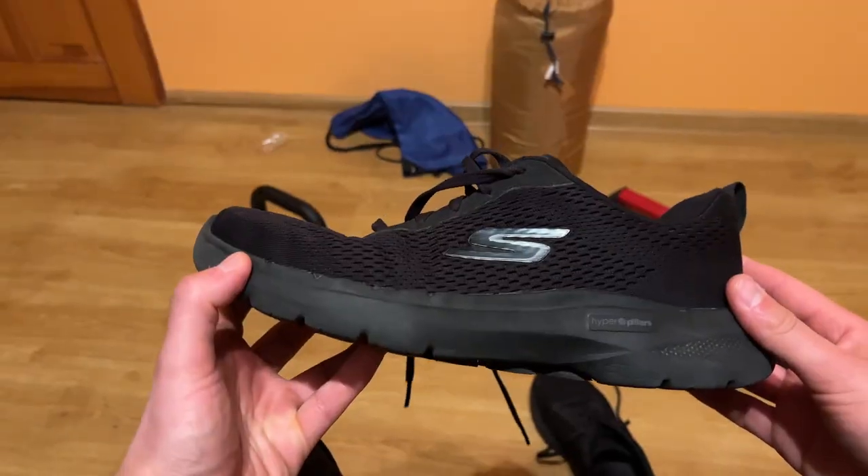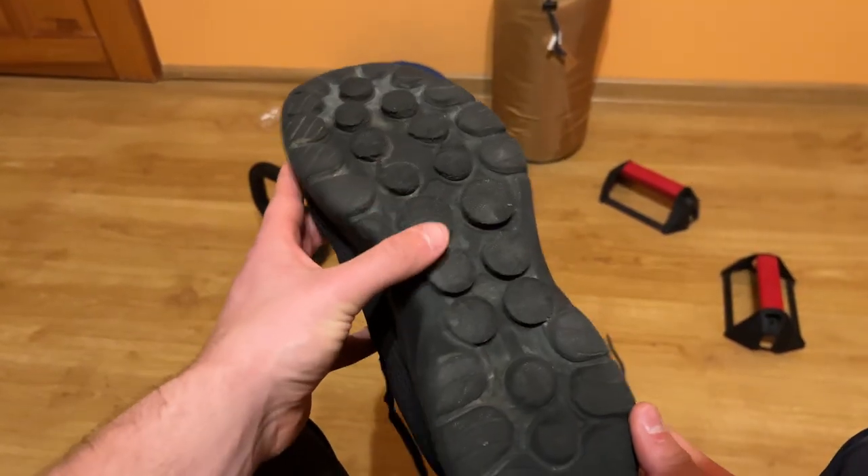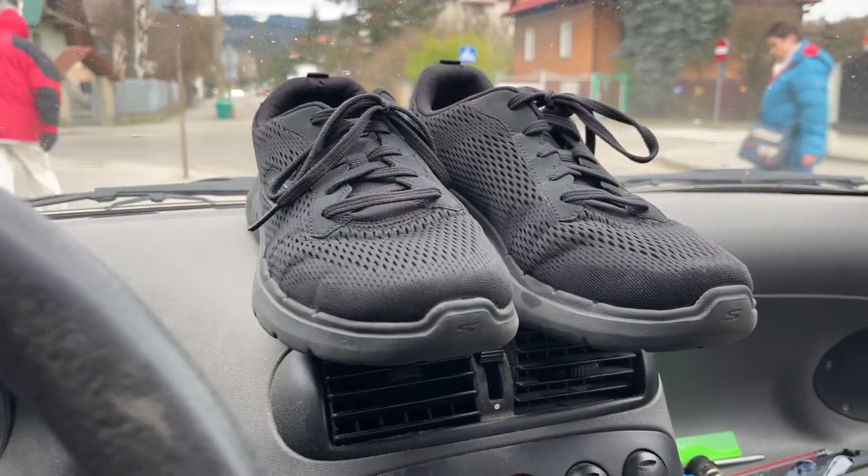I can highly recommend this shoe. The simple design, the dark color — I have the white version. I love this because I don't really have to think anymore about what kind of shoes I should buy. I'm just gonna buy these. I love the simplicity.